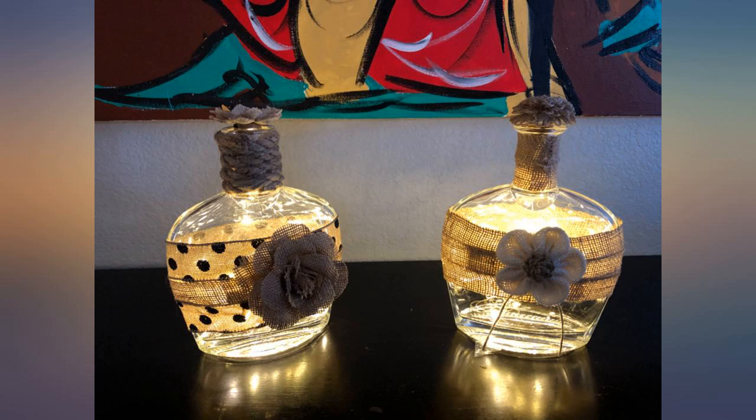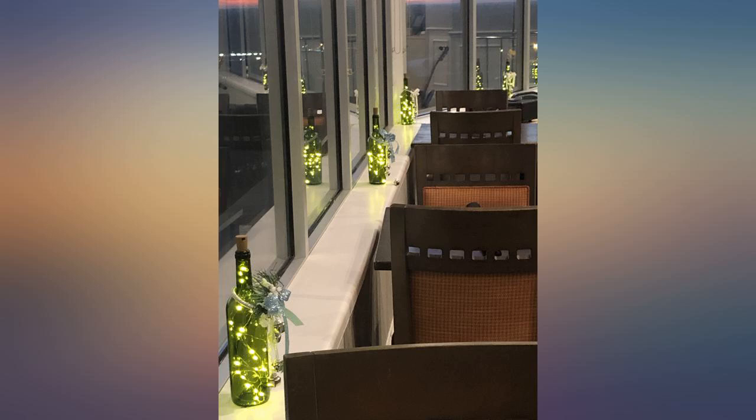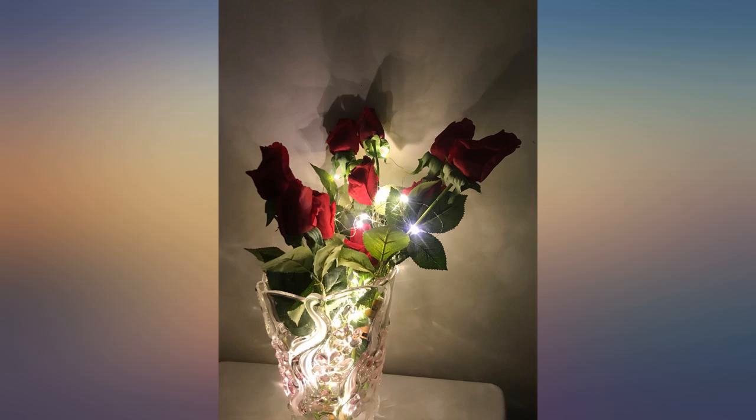I used some small 4 inch tall bottles and the same lighting on taller bottles about 12 and 14 inches tall. The faux cork will not work on all bottles. For example, the Patron bottle — the opening is too big and the faux cork will drop down inside the bottle.